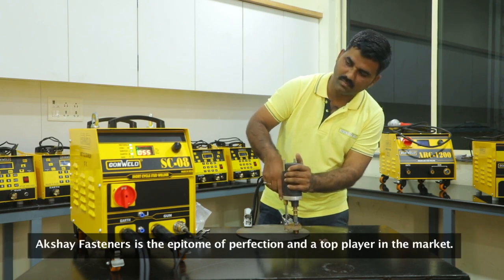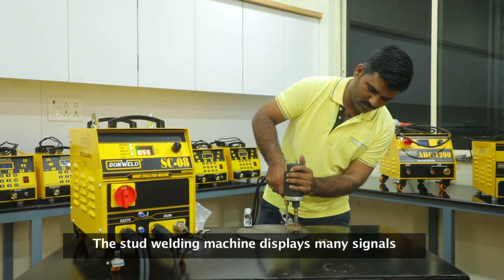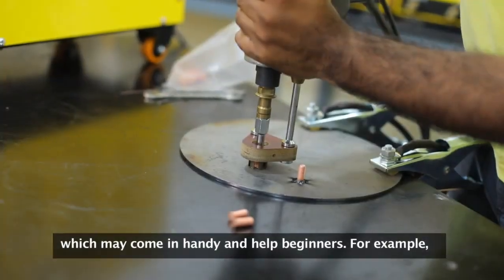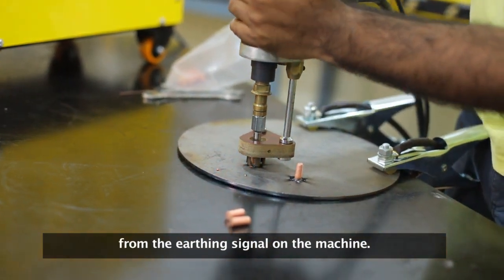Akshay Fasteners is the epitome of perfection and a top player in the market. The stud welding machine displays many signals which may come in handy and help beginners. For example, you can check the machine to confirm an earthing connection from the earthing signal on the machine.